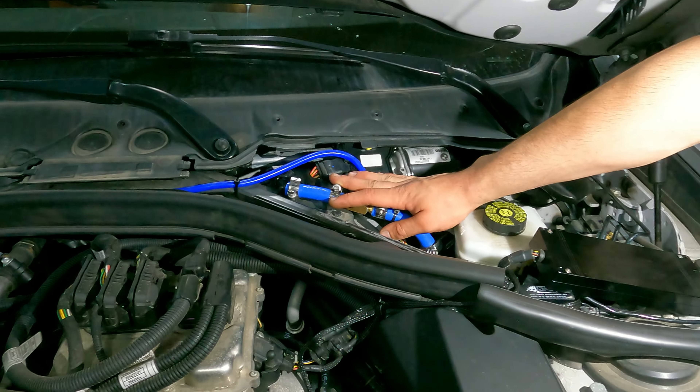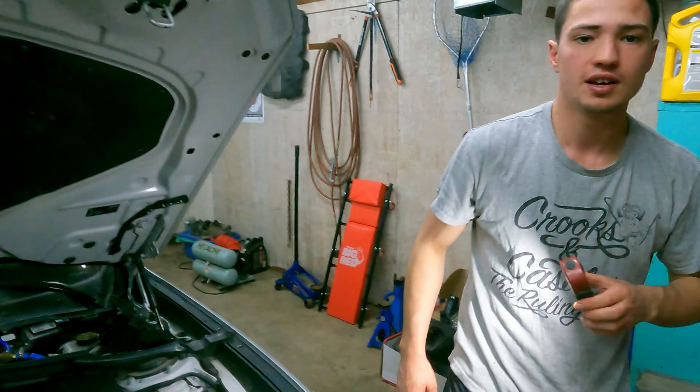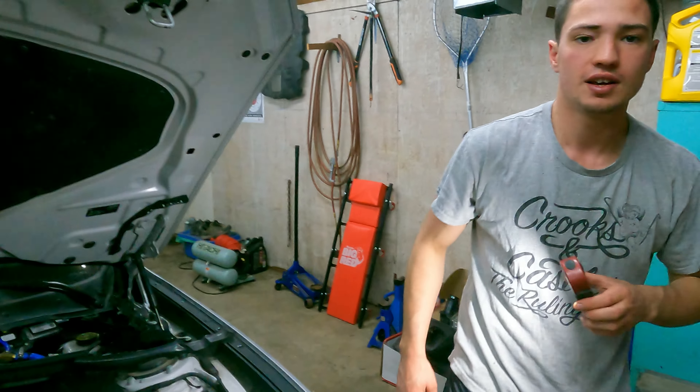If you want a cleaner way and you're willing to spend an extra $100, there is a company that makes an adapter you put over here that has a fitting and creates some kind of vacuum effect. But this was easy, simple, cheap, and it works. Now we're going to button everything up and take you guys for a spin while Liam cranks up the boost.